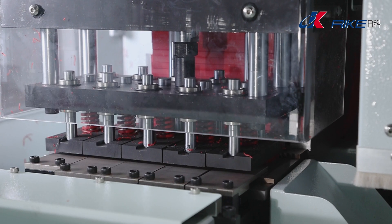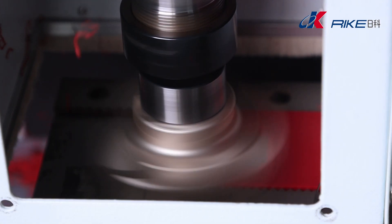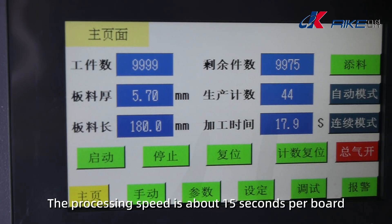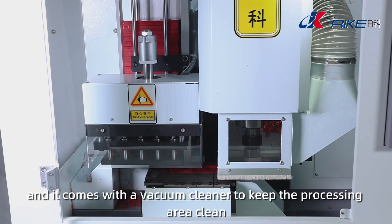Automatic Feeding. CNC Planing. Auto Unloading. The processing speed is about 15 seconds per board, and it comes with a vacuum cleaner to keep the processing area clean.